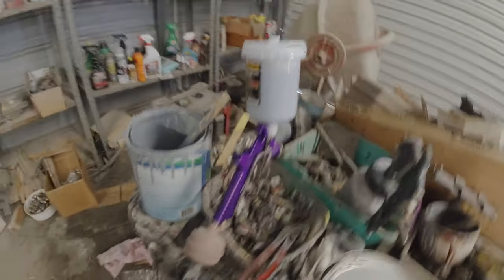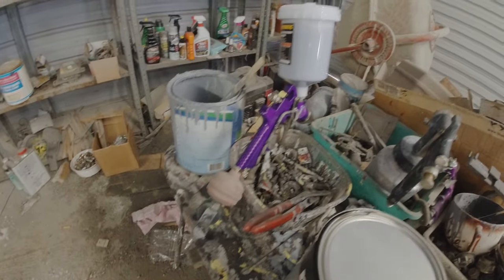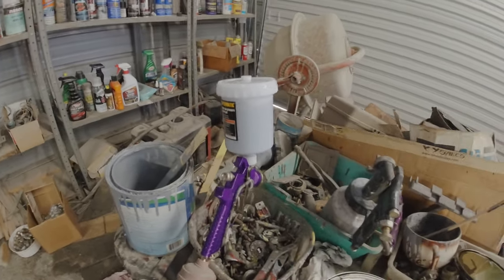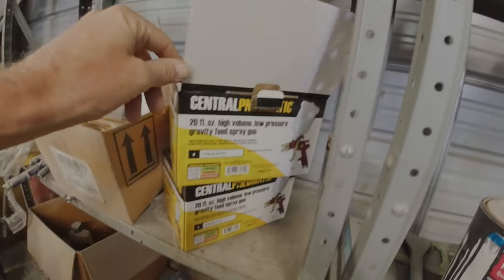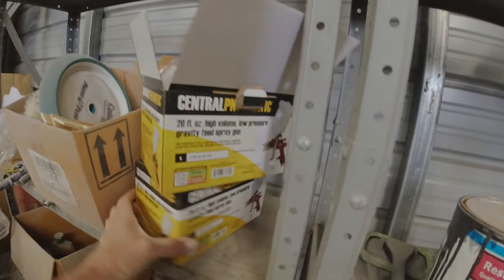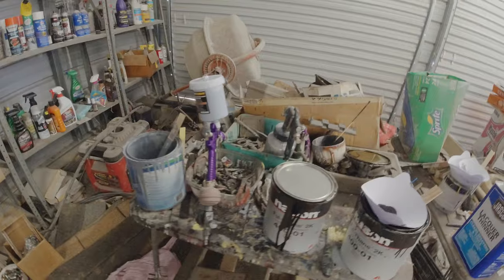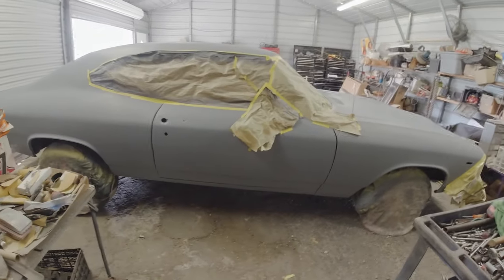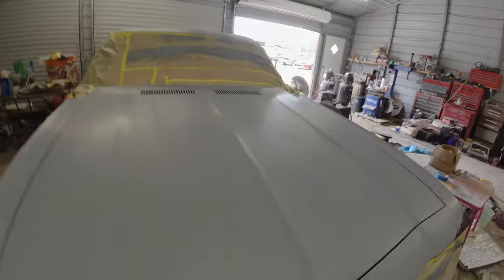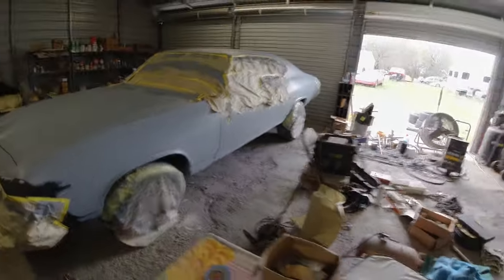I'll be using a cheap Harbor Freight paint gun, $15-20 bucks. Once it starts screwing up I just throw it away - it's not worth the hassle. Here's the boxes - I've got a brand new one here in case I need it. They're just not worth messing with. So I think that's it - I'm about to get ready to spray, put on my mask, and put this black on there, probably two or three good coats depending on how it comes out.